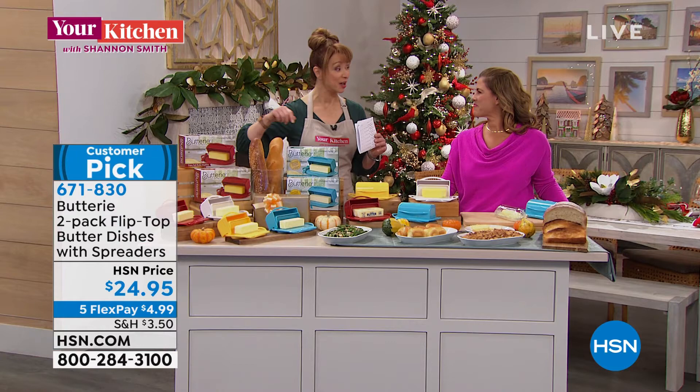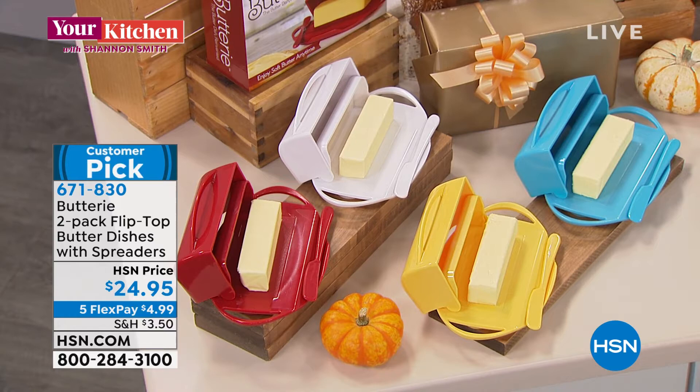We've already had two colors sell out. A lot of people are frustrated with how they're storing their butter. Either they're storing it in their fridge and it's cold, hard, and impossible to spread on your toast.